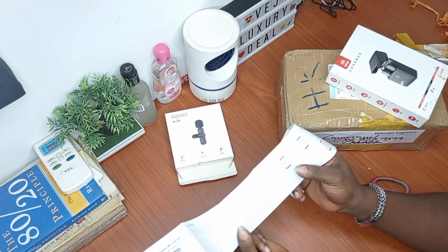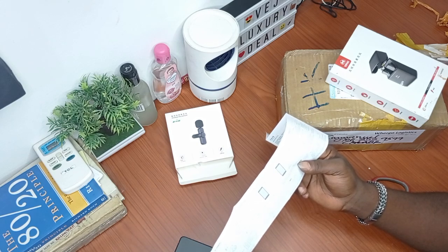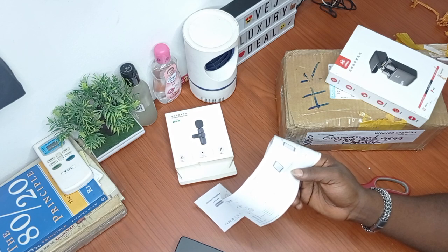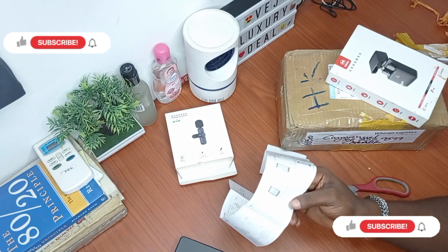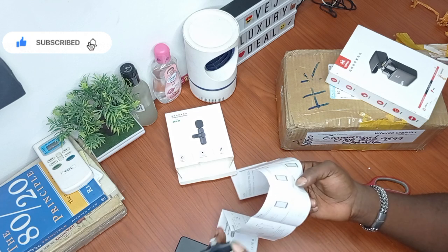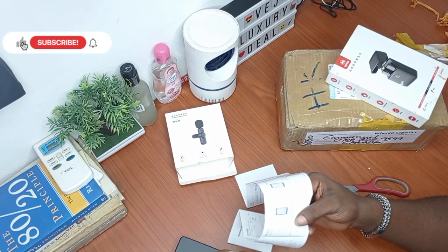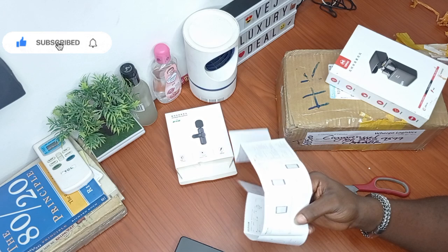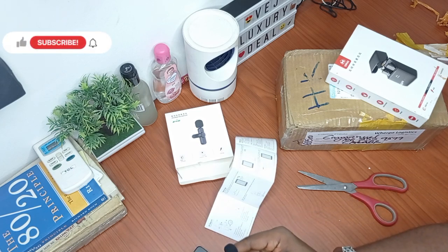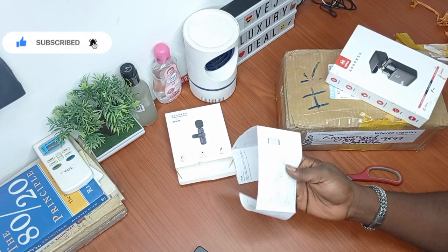These are all the indications of what you need to know. Step one: connect the Type-C receiver to the phone with the Type-C port. You just have to take this transmitter and plug it into a Type-C phone — I'm using my phone to record so you won't see that right now. Step two: press the switch key of the microphone; the indicator light turns green and the power is turned on. Press this key here, and once the indicator light turns green you know the transmitter is on.